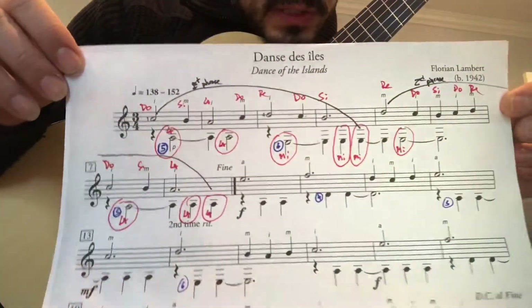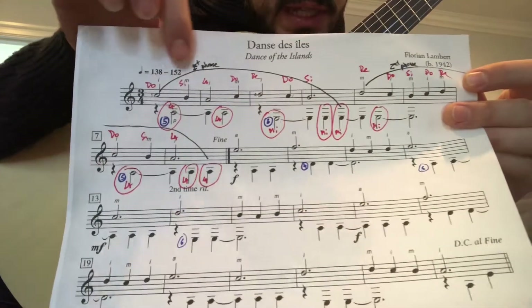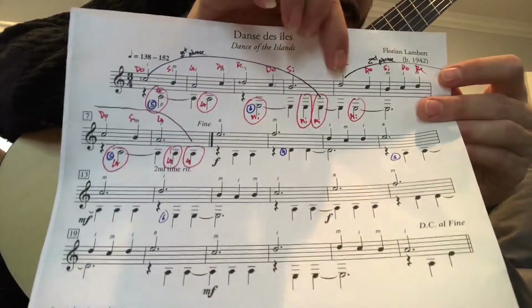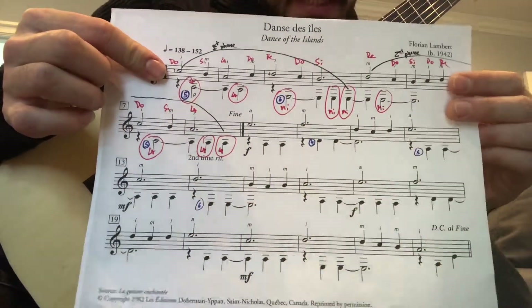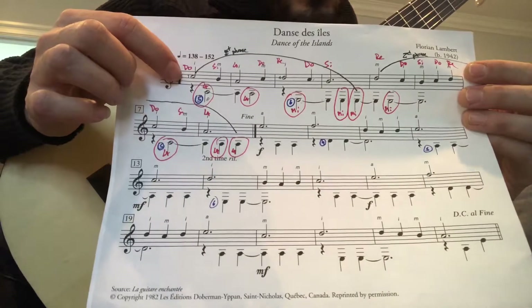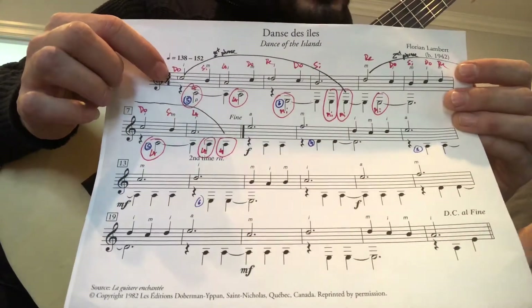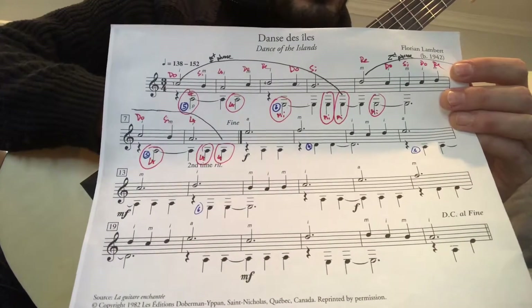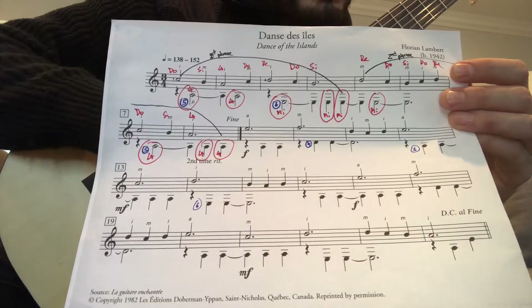New song called Dance of the Islands, or Dance des Îles. We have a first phrase and a second phrase. The notes are always played separate and never together, but we have to hold the sound — hold the fingers and not touch the string to mute it. Play a note and let it ring instead of stopping it.